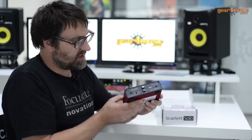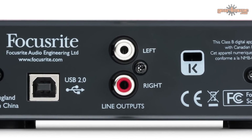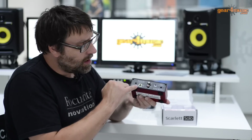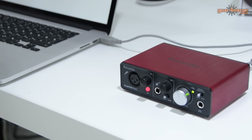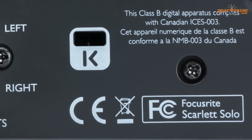On the back of the Scarlett Solo, we give you a simple pair of outputs — these are RCA connections and can be connected to any type of speakers. We have a USB connection to connect directly to your computer, and also a security Kensington lock on the back as well.